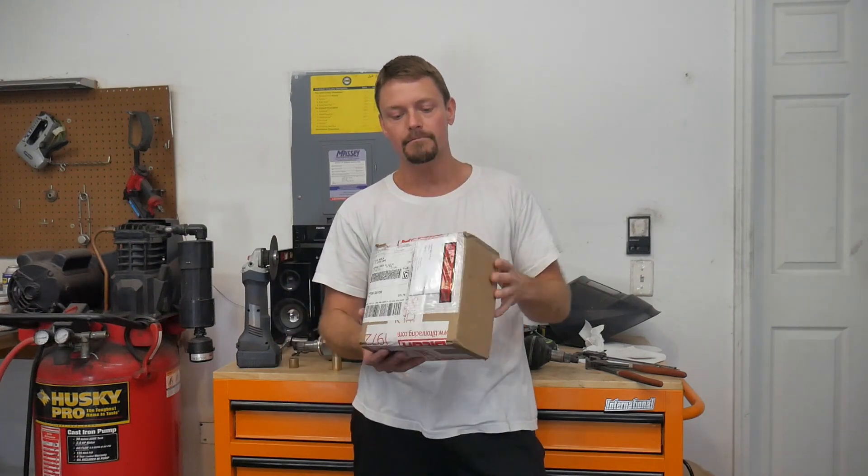Hey guys, welcome back to the channel. So this is going to finish up the video here for the transmission. I just finally got the last puzzle piece in the mail today to be able to finish this racing transmission 100% completely done — the adapter plate came out perfect, the alignment of everything is perfect. Let me show you guys what I got in the mail today.